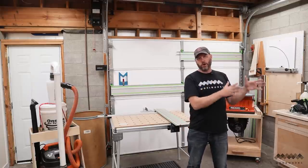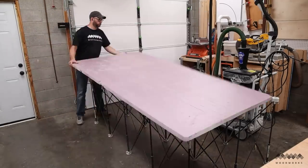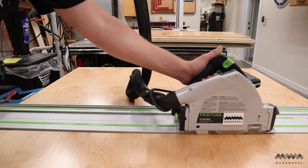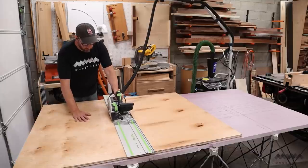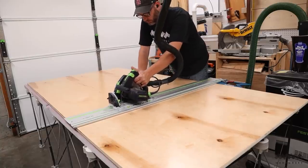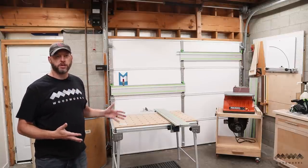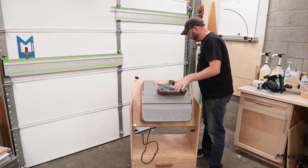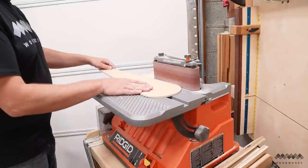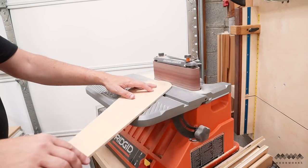Just off camera is my table saw and my miter saw, but you often see me using a centipede work holder and a piece of styrofoam insulation to break down sheet goods right in this area. It's so easy and convenient — I can back the truck right up to the garage door and slide my sheet goods right onto the centipede and begin breaking them into manageable chunks using my track saw. I also keep my MFT table up here for breaking plywood down into final dimensions, and I have a flip top tool cart which has two different sanders on it. This is one of the most handy tools in my shop and one of the few things that came with me from my old two-car garage shop.